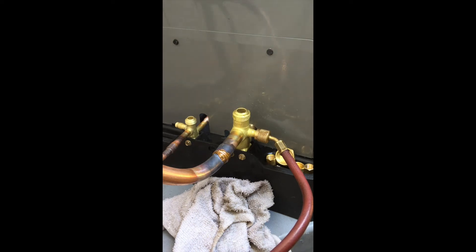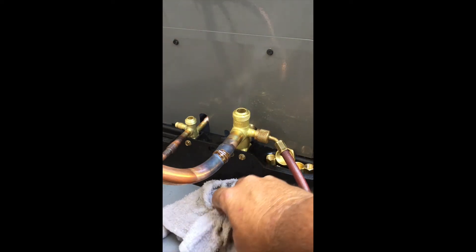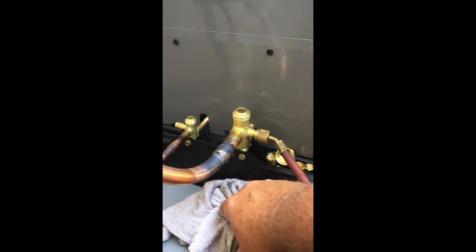I apologize for the vertical video, but that's how it goes into my holder.